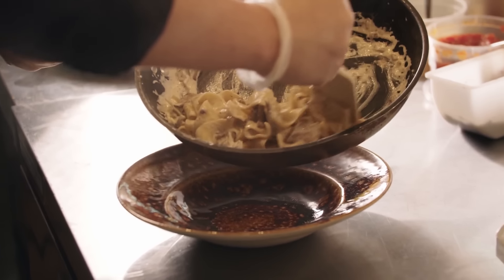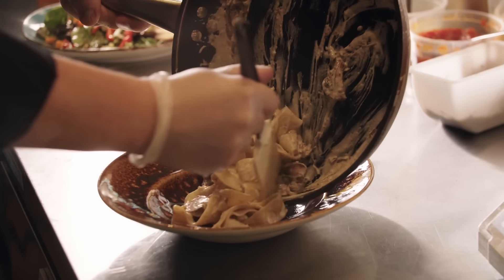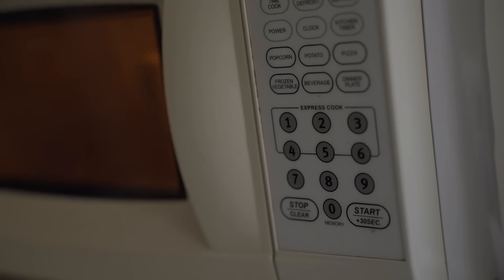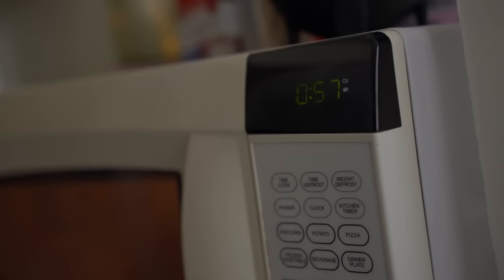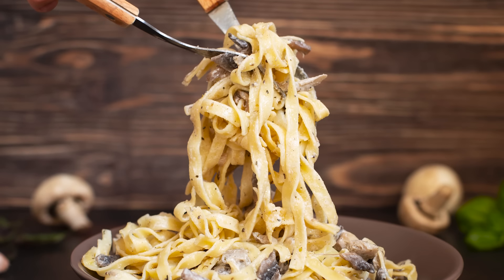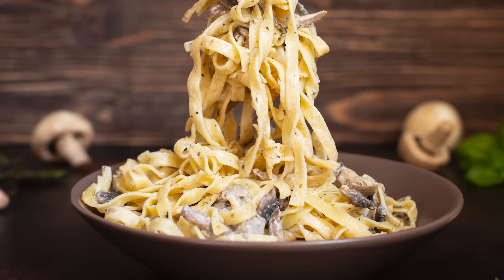So why not give it a try the next time you're running short on sauce and time? It's as easy as opening the can and heating it up. You can even do it in the microwave by placing the soup in a microwave-safe bowl before heating. Pour it over some noodles, and there you have it. Of course, that's just the most basic way to throw a quick and effortless dinner together.